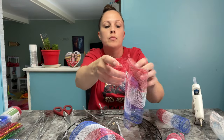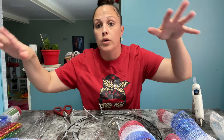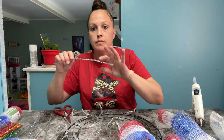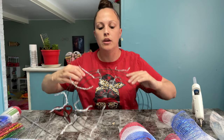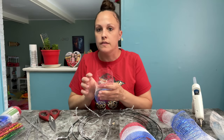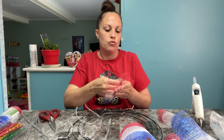So let's get to it. What I did was cut some of the mesh tulle about a hand-length. I did one whole strip, and then I've taken my pipe cleaners and started putting them around here so I can kind of speed up the process. I just want to roll it.